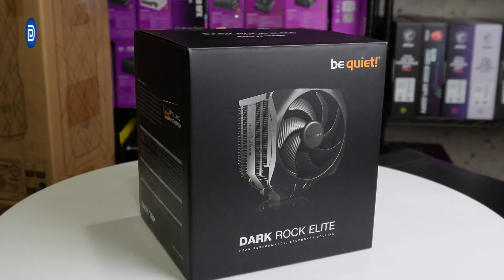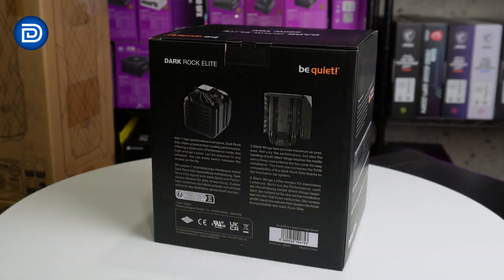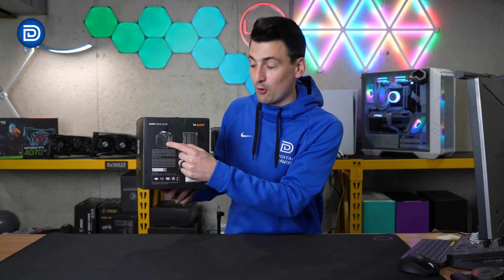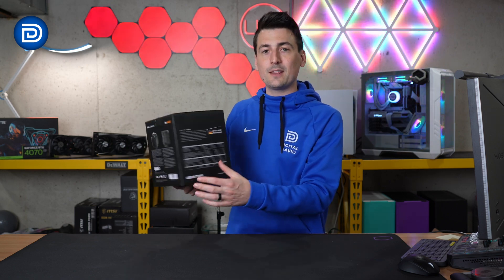Take a look at the retail box and packaging — everything looks great. We can learn more about a couple of key highlights on the back of the box: seven high-performance heatpipes and two Silent Wings fans. We have our tech specs on this side of the box.